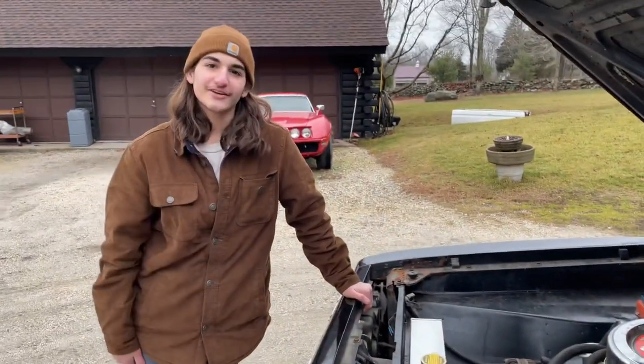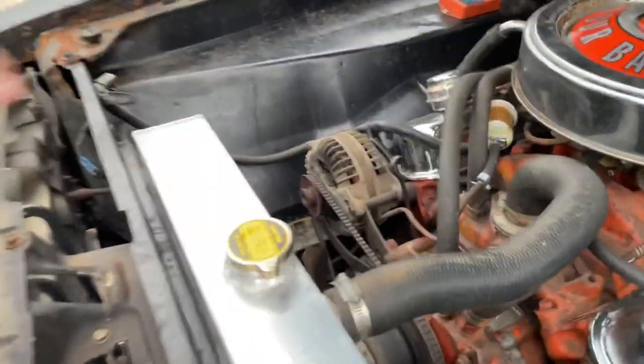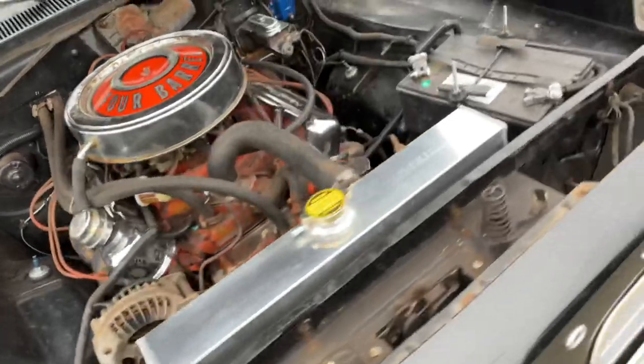One big thing — both frame rails were completely rotted out, so me and my dad had to build completely new ones from scratch. All new. I put new shocks all around. Completely new frame rails from scratch.